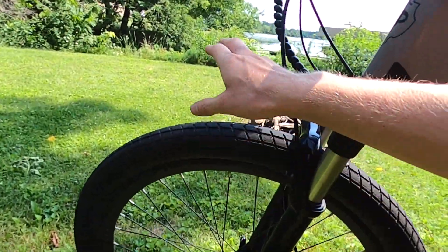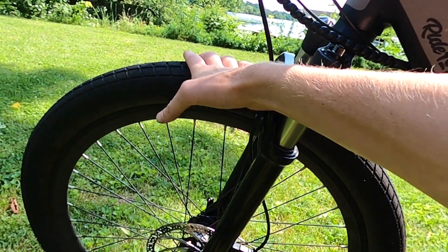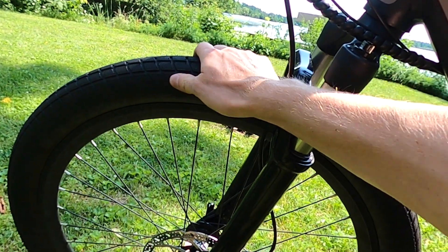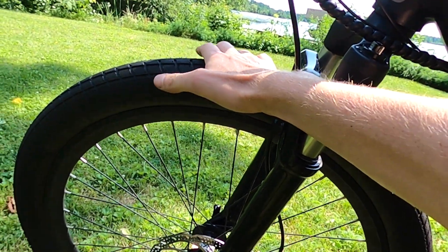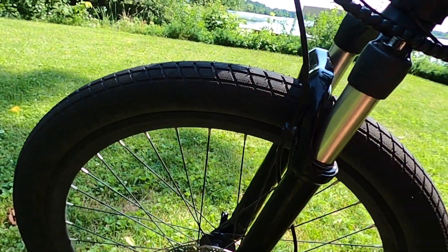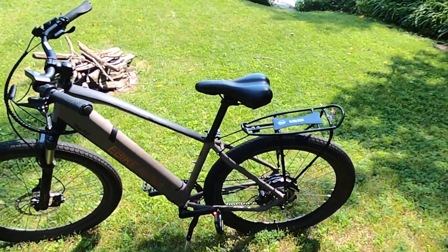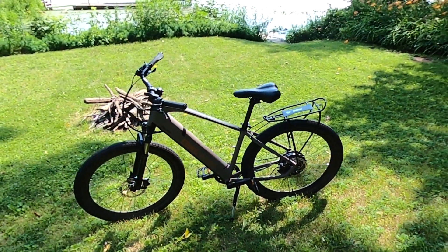The other thing we really liked about this bike were these Schwalbe Super Moto X tires — really nice, high quality tires. They're made more for the street but we definitely took this off-road a little bit. Of course you have that nice air suspension fork which was handy. Overall we've been very happy with the Ride 1-Up Limited.